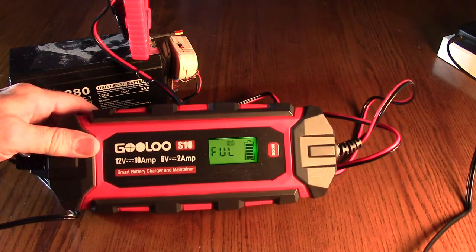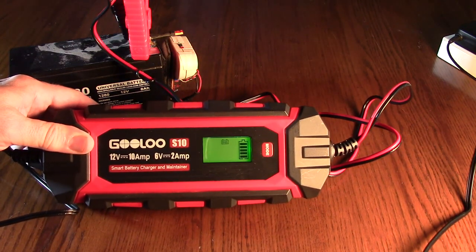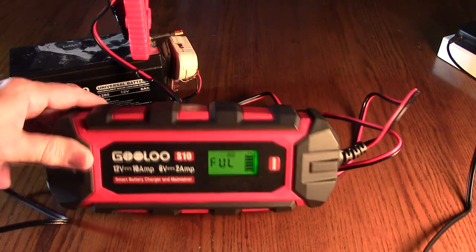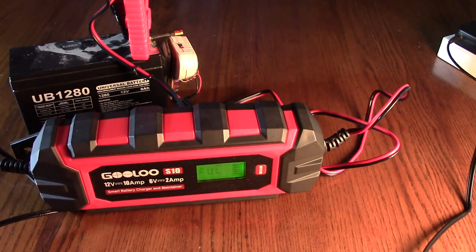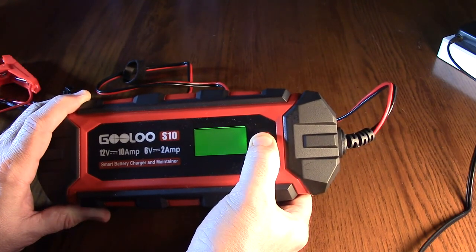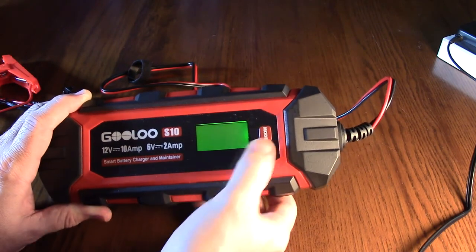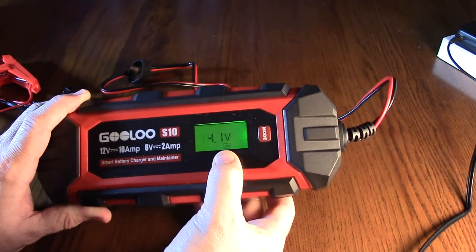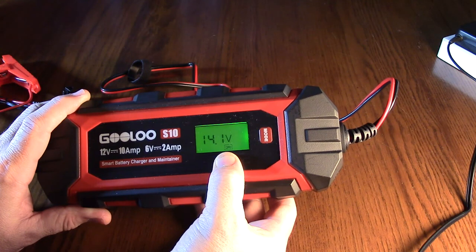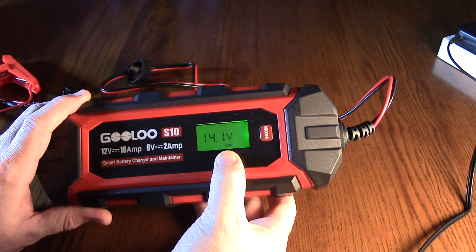That was pretty quick — only about 6 minutes. It's displaying full for the 12-volt gel battery. Quick and simple. If you hold the mode button down for a couple seconds, it goes into the 6-volt mode. Hit it again and it goes to power supply mode, putting out 14.1 volts so you can power vacuum cleaners, pumps, and things like that.